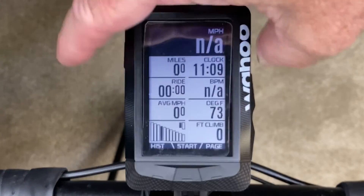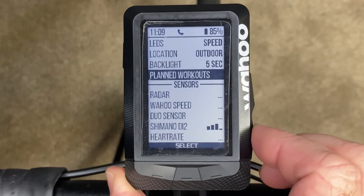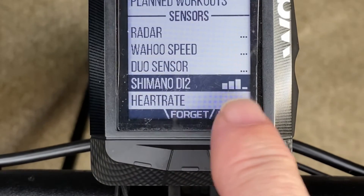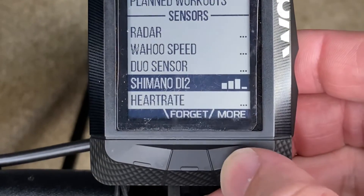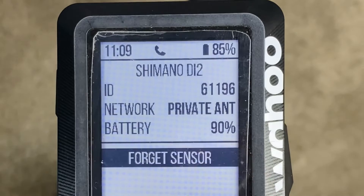All you need to do on the Wahoo is go into the menu by pressing the power button one time — it goes into the menu. Scroll down to the Shimano Di2 sensor, and by the way, that does show the signal strength of the wireless connection. Press 'More' and there you have it — your battery is 90 percent.